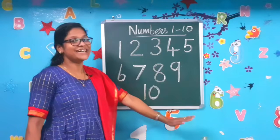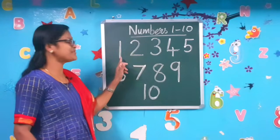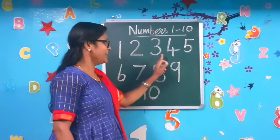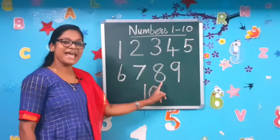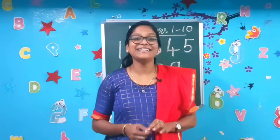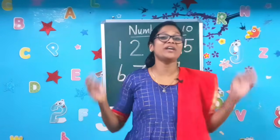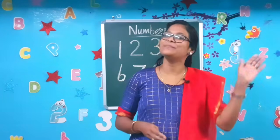I hope you all learned to write numbers 1 to 10. Come on, let's count: 1, 2, 3, 4, 5, 6, 7, 8, 9, and 10. Okay, my dear kids, sing the number formation song and practice writing numbers 1 to 10 very easily. See you all soon in the next math class. Bye bye, children — take care. Bye bye, see you!